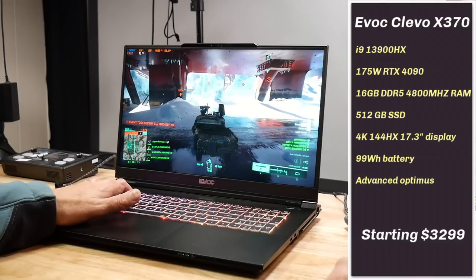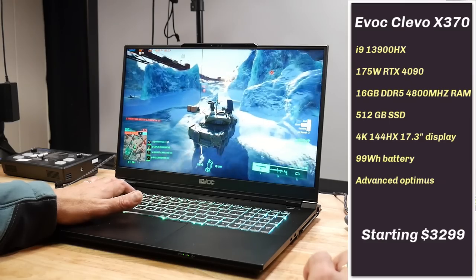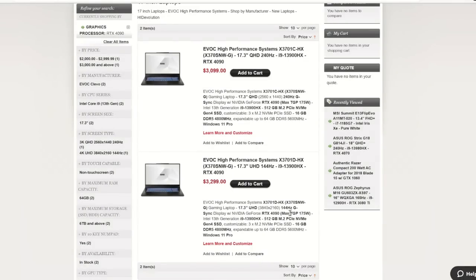HID Evolution sent me the Clevo X370 to review. All models have the 24-core, 32-thread i9-13900HX, and there are two panel options: a 2560x1440 and a 4K.